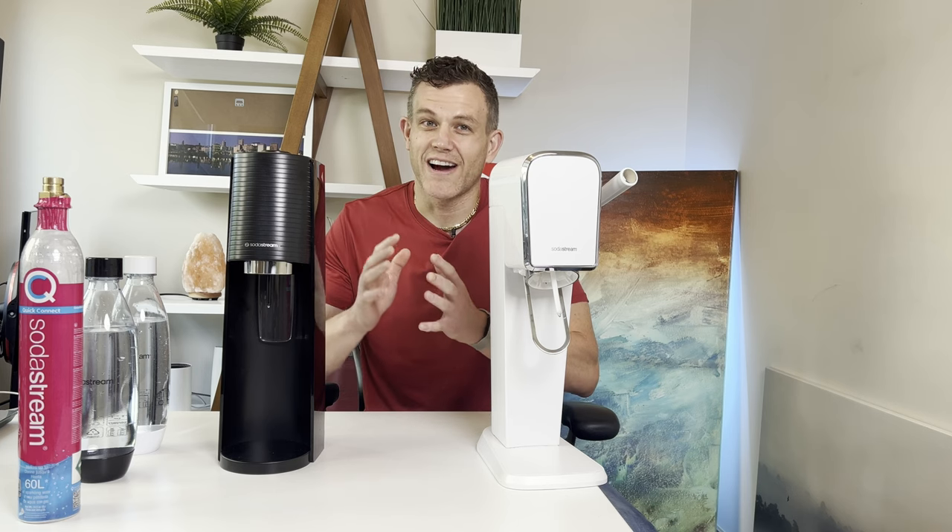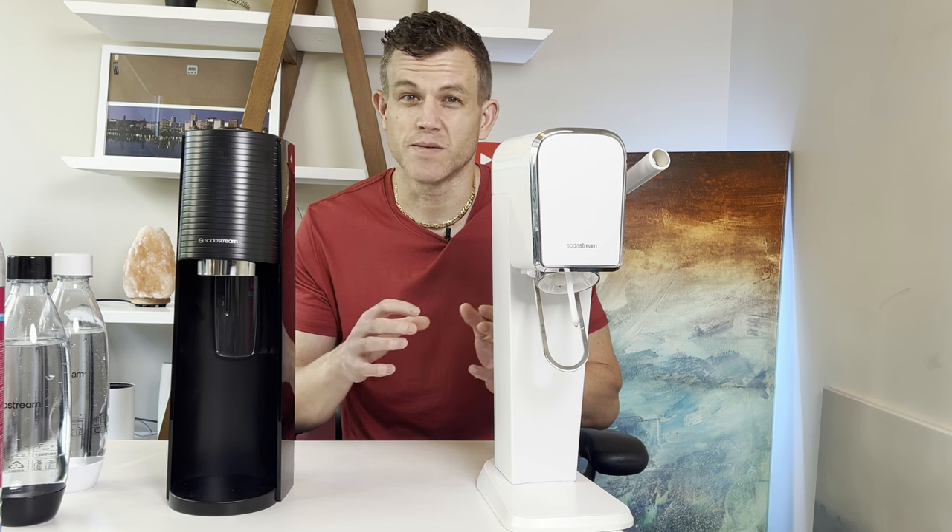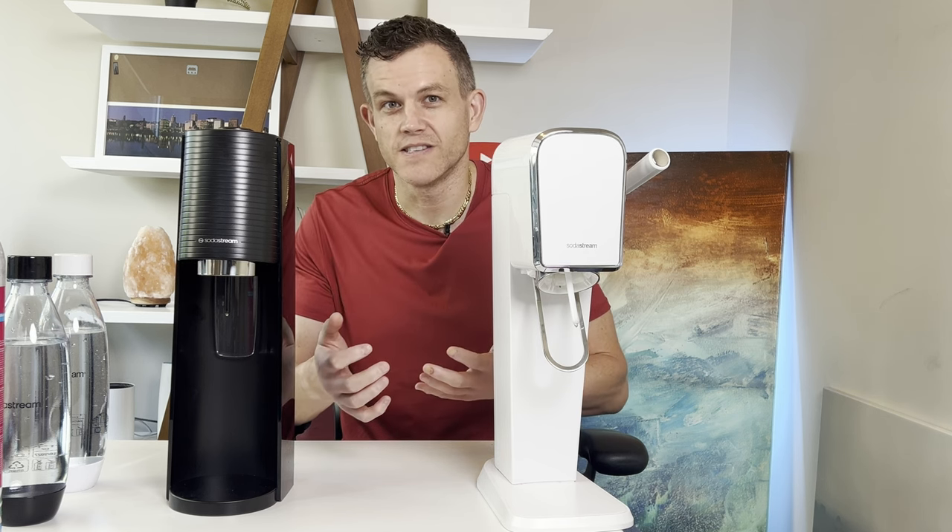So why does design matter? You don't want a bulky machine cluttering your countertop or an outdated look ruining your kitchen's aesthetic. The choice of design affects not only your kitchen's appearance, but also how you feel using the device. And if you're like me, you're going to use this SodaMaker multiple times per day.